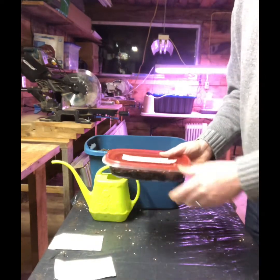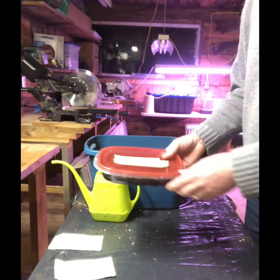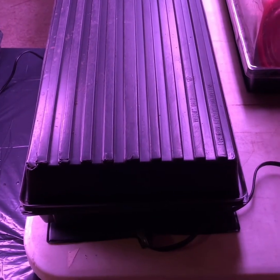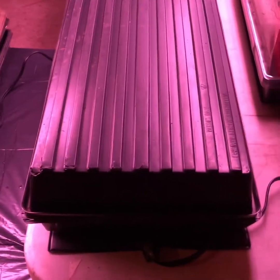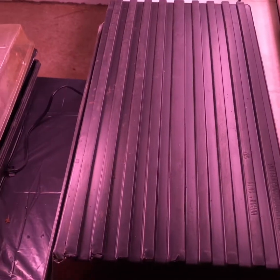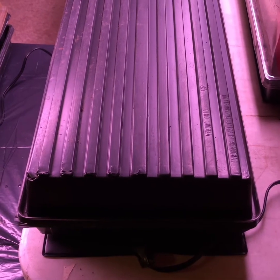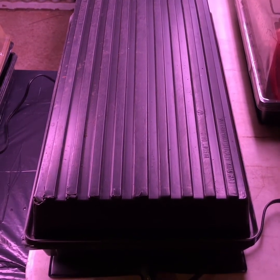I'll put the lid on and take them over to the warm stratification station — warm stratification station, that sounded cool. This is how I'm warm stratifying my tree seeds. I've got six different kinds of seeds under this lid. I want to keep them dark — not sure if that's important, but I'm going with that. The seeds are stacked in there with another tray underneath, and a seedling mat beneath that, hopefully keeping the temperature at 70, 75, 80 degrees out here in the shop. It is February, but these seeds need 60 days warm followed by 120 days cold, so I'm looking at August before I'm planting these.